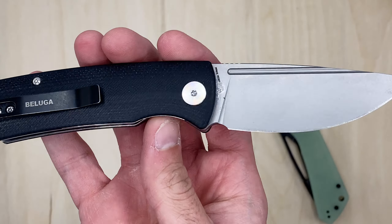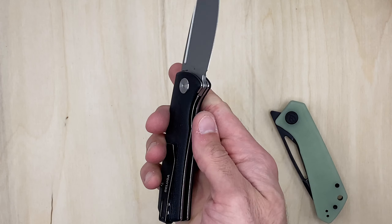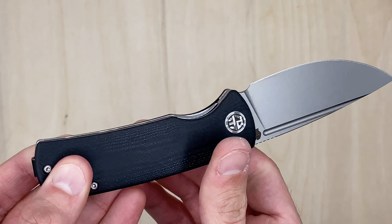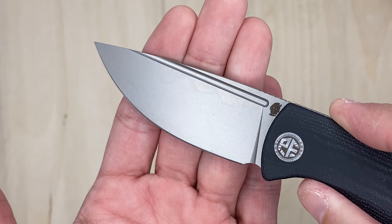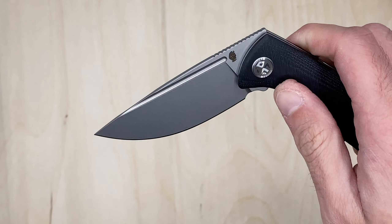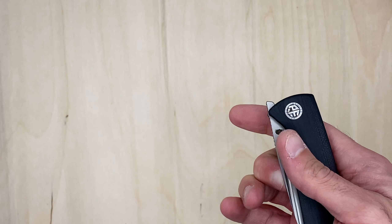I do like the style, the look of it, the blade shape - everything about it. The ergos are nice. My dog is calling me down there, I'm gonna get going. We will try to possibly clean this - maybe we can get it to drop a little bit easier because it's pretty rough.